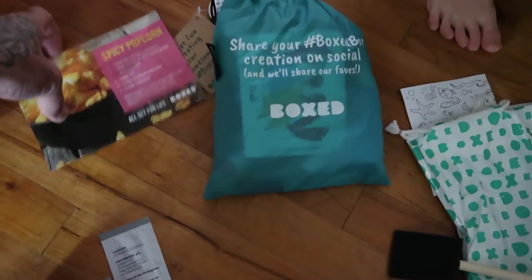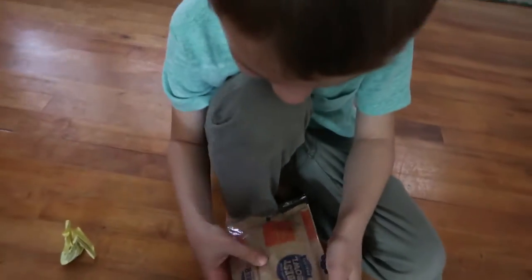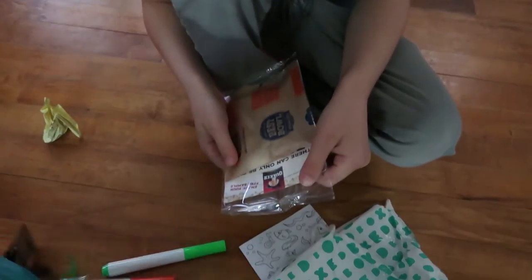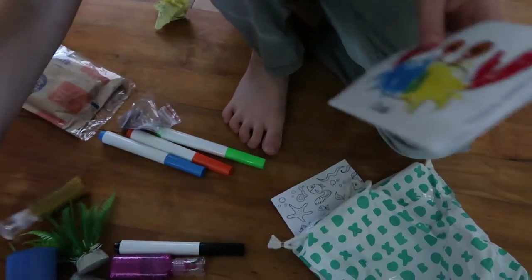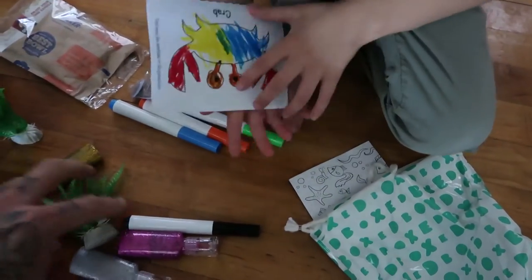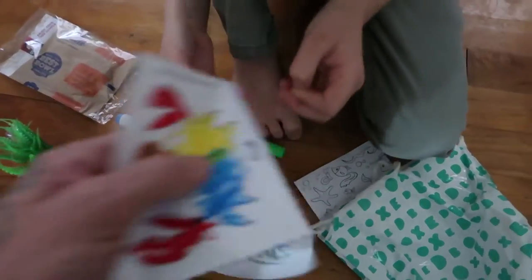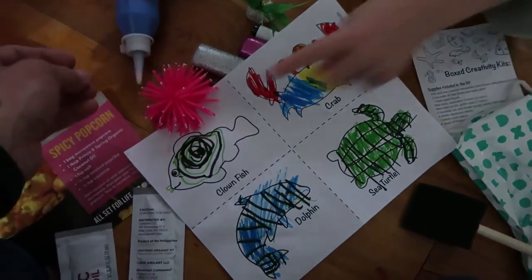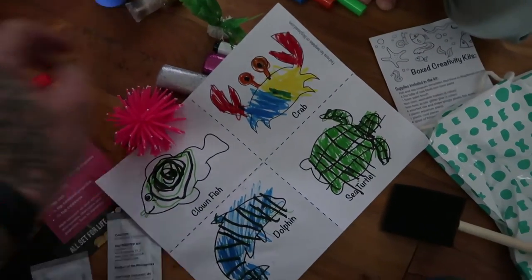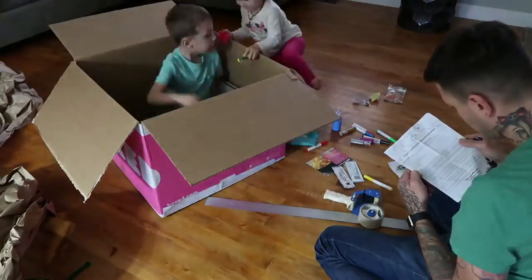We have some coconut oil, some popcorn. Here's all the stuff we have. Here's the crab. Is there any other stuff? Crab, dolphin, sea turtle, clownfish. Where are the directions? Creativity kit.